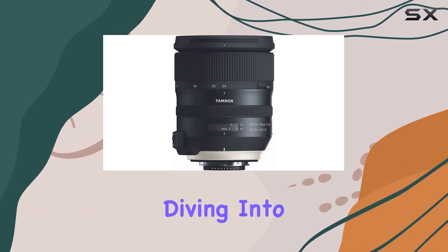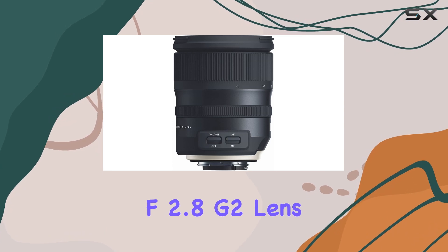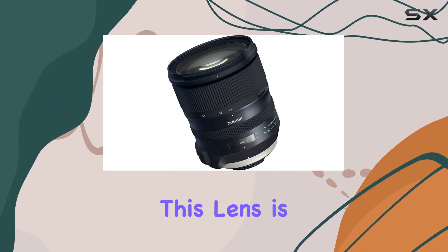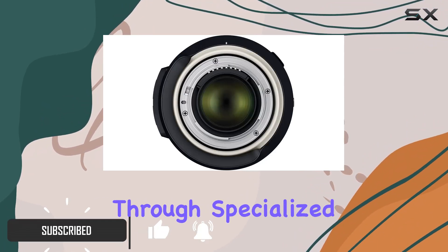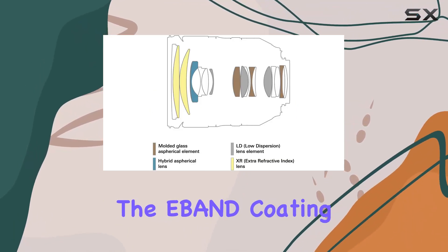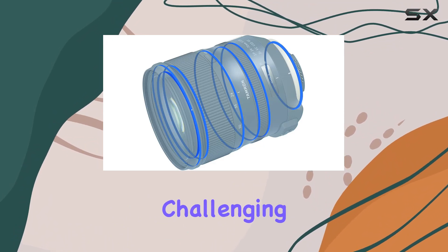Hey everyone, today we're diving into the Tamron 24 to 70 millimeters f/2.8 G2 lens — and let me tell you, it's a powerhouse. This lens is a game changer for high pixel density cameras, maximizing image quality through specialized glass materials that enhance optical transmittance. The E-Band coating is a hero here, cutting out ghosting and flare even in challenging backlight scenarios.